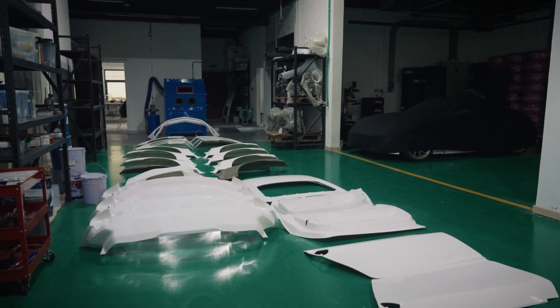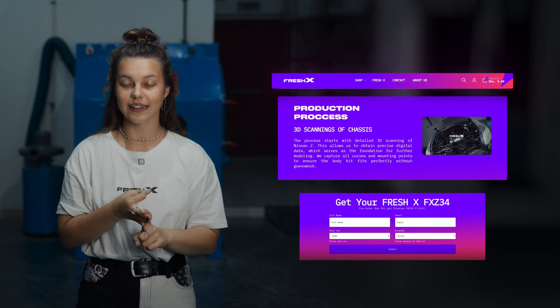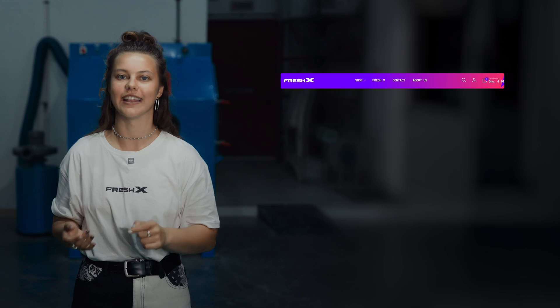We have finally opened the official pre-order of the body kit, available through our website — link in the description below. Check the details on materials and manufacturing deadlines, because it's first come, first served. Make your spot in line earlier than your rivals.